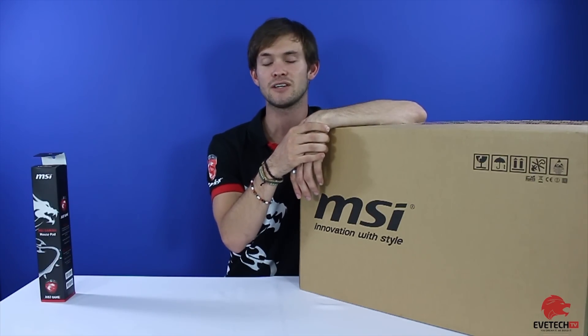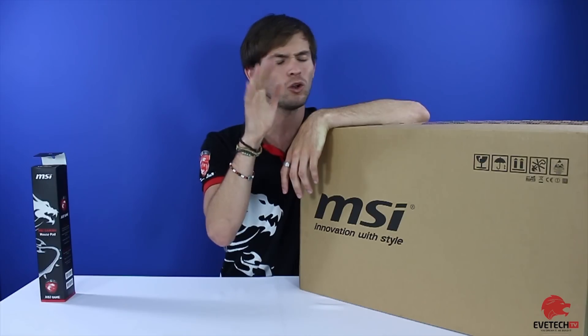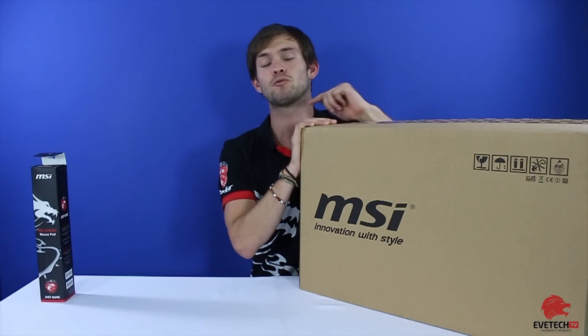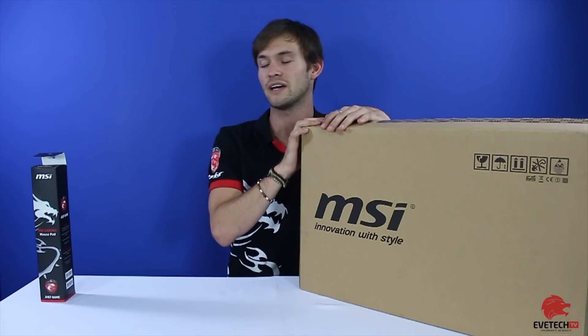It's got 10 different configurations depending on your budget, but all of that aside this is a very impressive laptop that we're going to be unboxing today. Again, if you want to see a review just comment below and we'll give that to you.